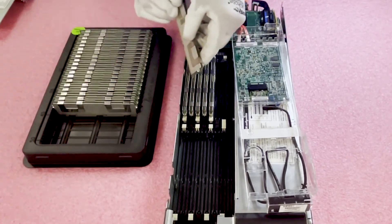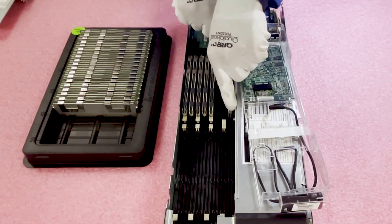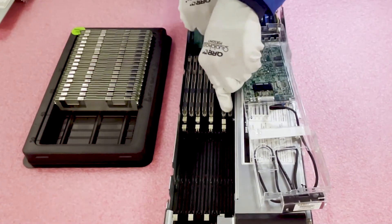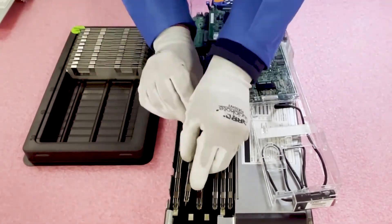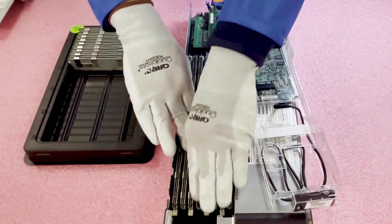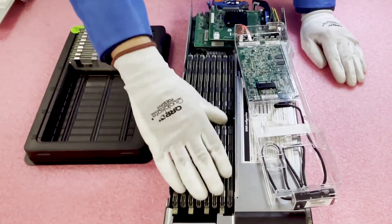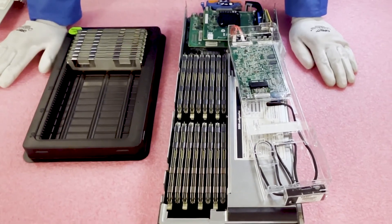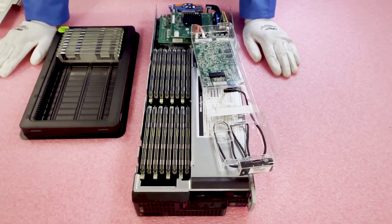If you don't seat it properly, it's going to throw errors and you're going to run into issues. We also hear from customers who think they have two bad modules — generally because they tried to install in the start of the channel and couldn't use the second part of the channel. Just like that, you can see how easy it really is. Make sure all your tabs are pushed in and everything is fully seated. We've maxed it out — 16x32GB in at 1866MHz, which is going to be a huge improvement in performance.